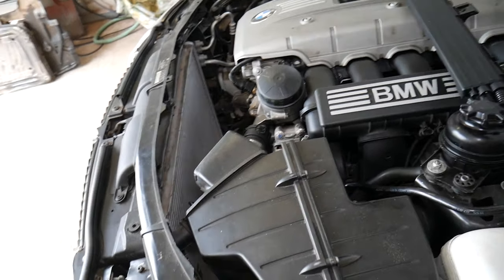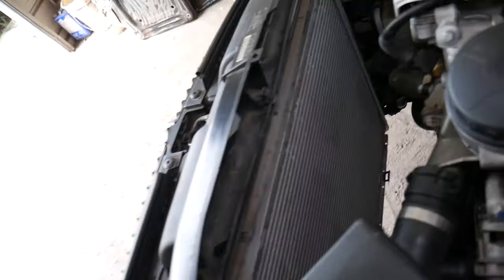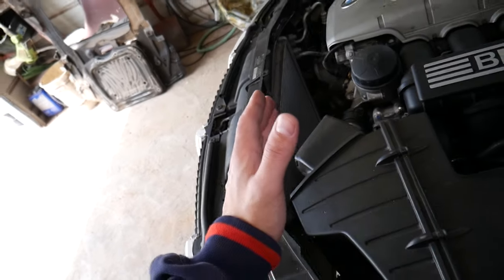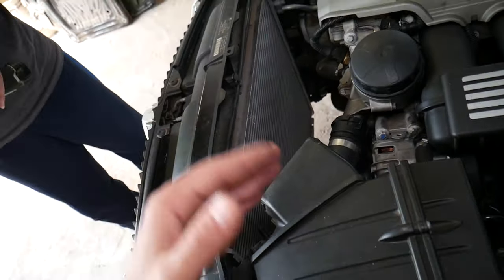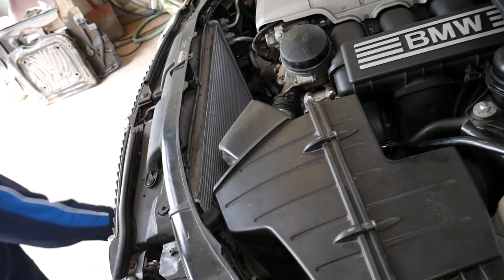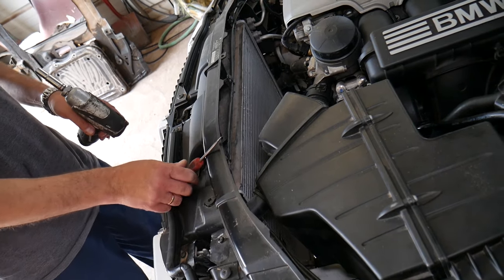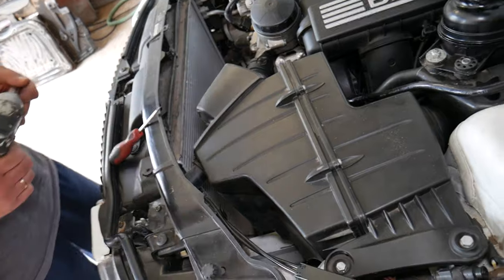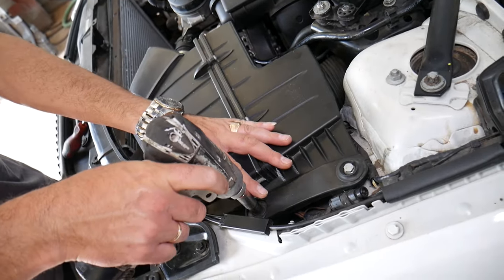There is a way to remove the condenser and the radiator at the same time, which is a little easier, or you can remove the radiator only and leave the condenser in the car. We're going to go the long route and show you how to remove the radiator first, then the condenser. We'll also need to remove the air filter box — it's in the way — with a 10mm socket.